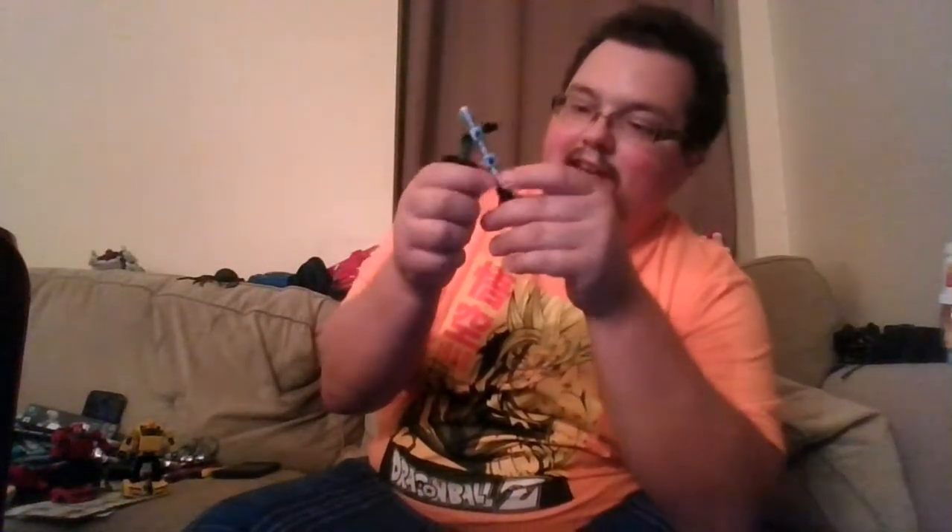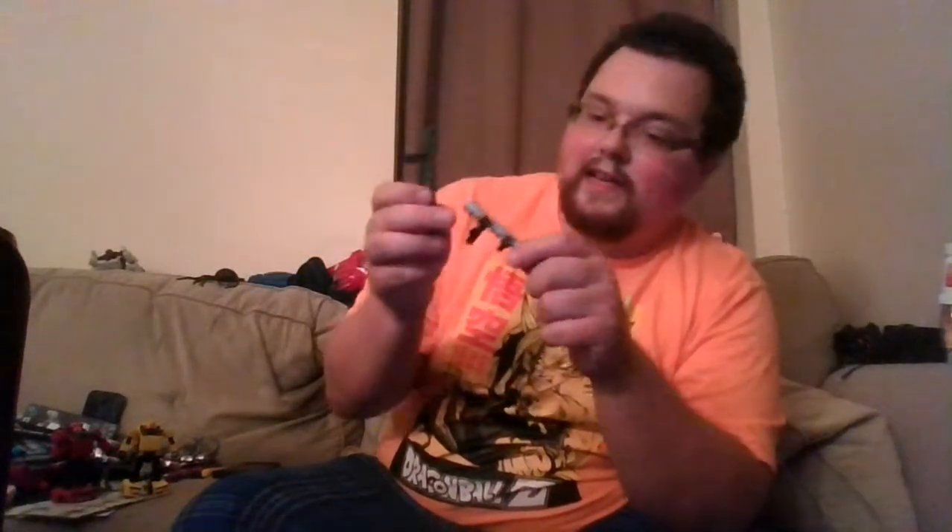Articulation is the exact same as Cliffjumper, but still very good articulation especially for this size. His accessory is just Cliffjumper's but in a duller, very dull gray. Meanwhile Cliffjumper is retail — not even a Selects exclusive repaint — and he has actual silver paint on his weapon, even silver paint on that part. Kind of makes this one look a bit lame.